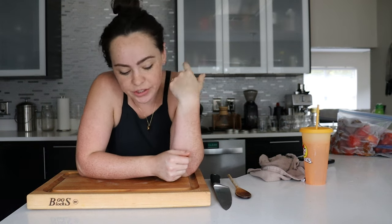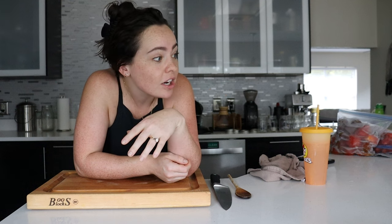Hey y'all, how's it going? Welcome back to Sea to Plate channel. My name is Brooke. I actually took the day off work today — I planted out the fall garden and I just kind of needed a day.